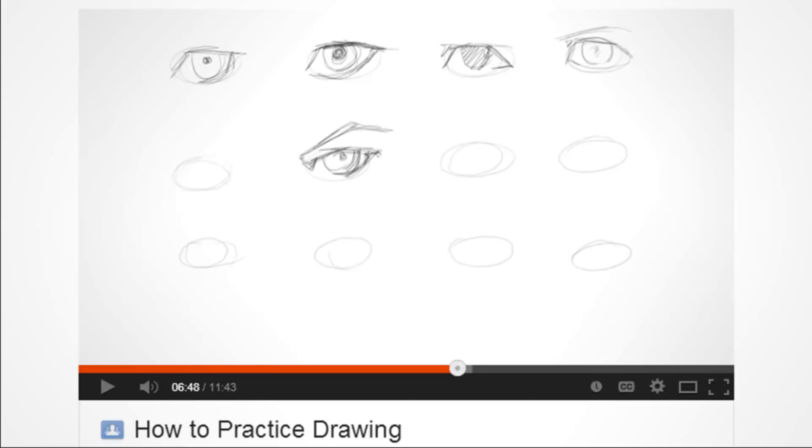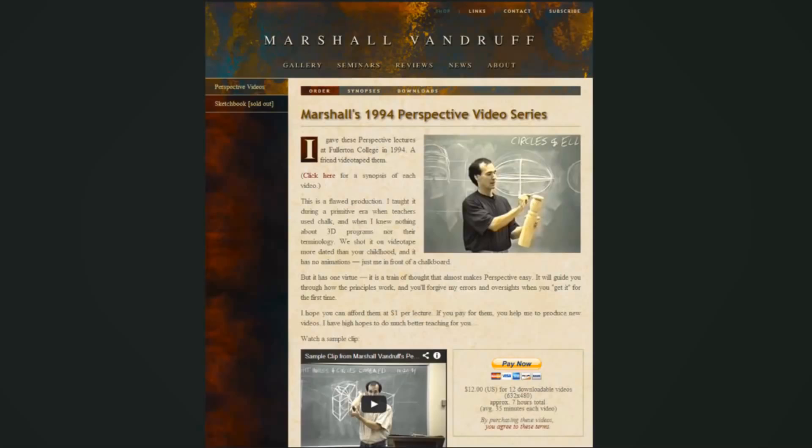All the links to everything are going to be in the description — most of the stuff I got off Amazon, and if not I'll include a link to where to find it. Next is Marshall Vandruff's perspective video series. I've seen so many different perspective video series — Scott Robertson has really good ones — but this one is probably my favorite, and it's only $12, which is crazy for how much information you get. I found it was the best.